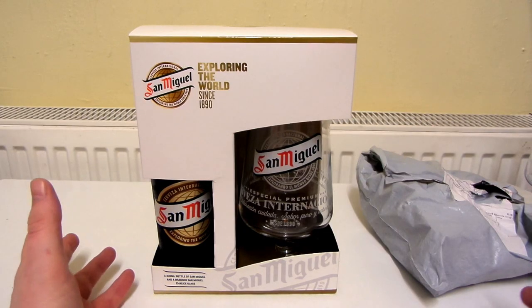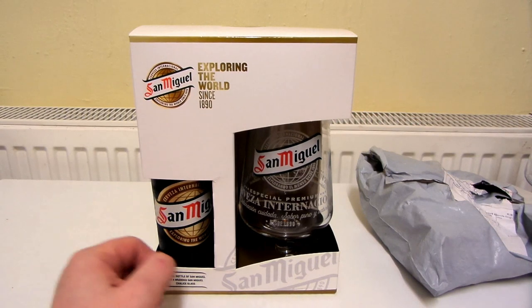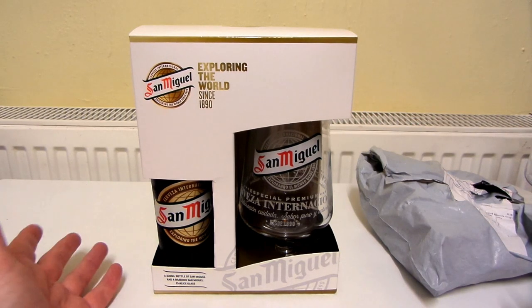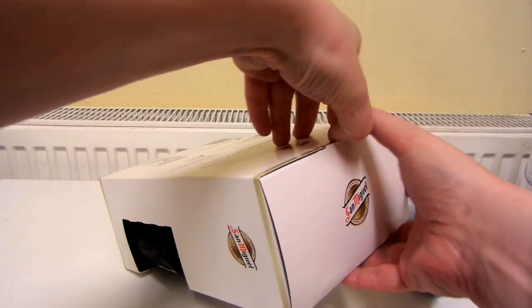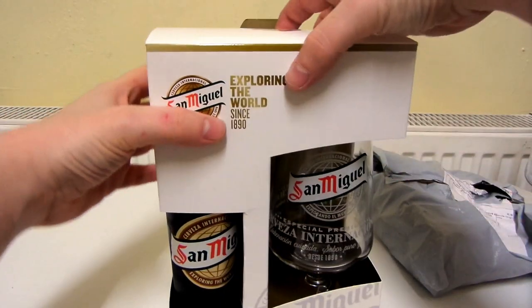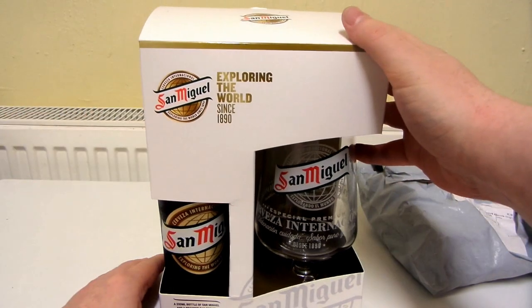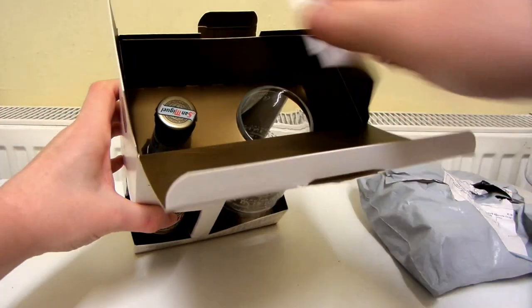I did open the box before about half an hour ago just so I could take the bottle out and put it into the freezer for half an hour, because I do like to drink my beer really cold. I don't think this was that much — I think it was something like maybe £3 something.